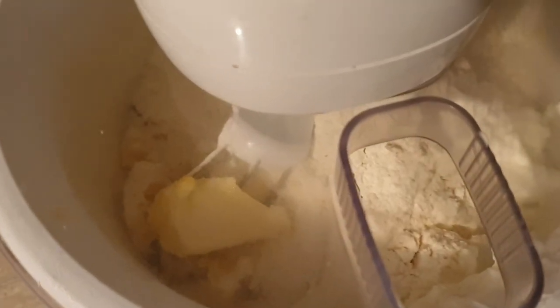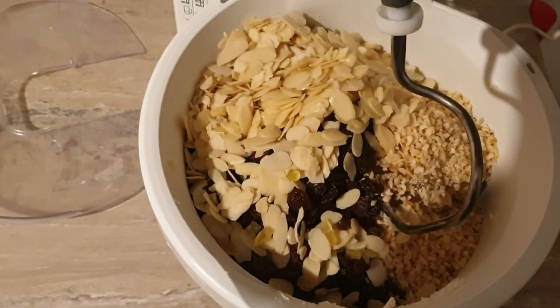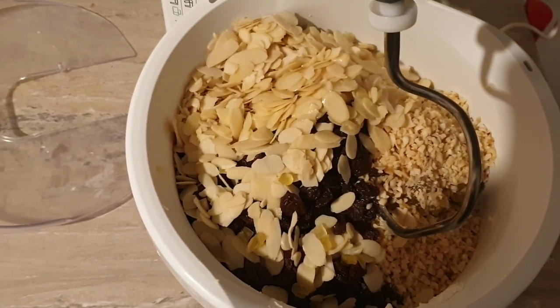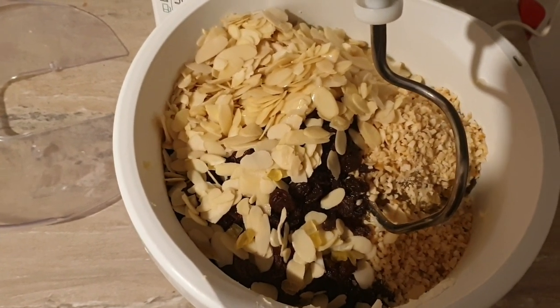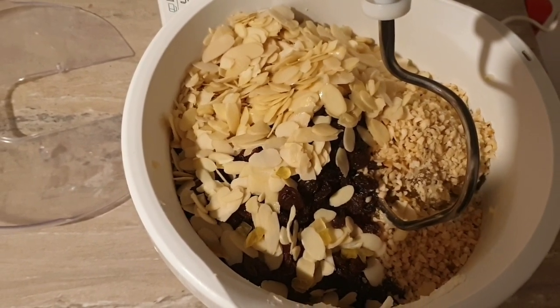And then we're going to mix. It's going to be a very heavy dough because of the nuts and raisins. I add around a shot of amaretto.